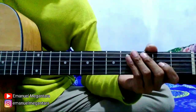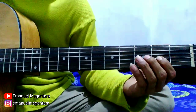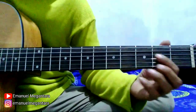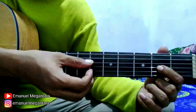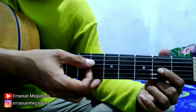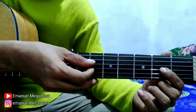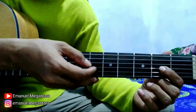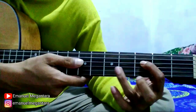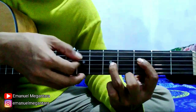Lanjut di bagian berikutnya. Tekan senar 3 fret 2. Kemudian petik senar 4 open string dan 3 di fret 2 seperti ini ya. Nah, ini dilakukan bergantian ya. Kemudian 4 fret 3, 3 fret 5 seperti ini. Sama persis bergantian seperti ini.